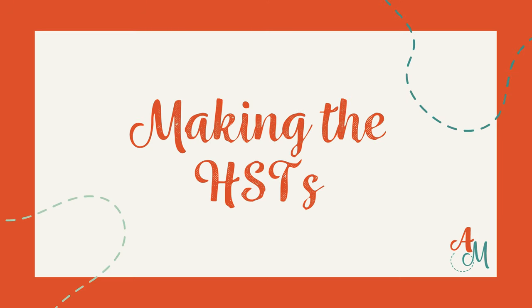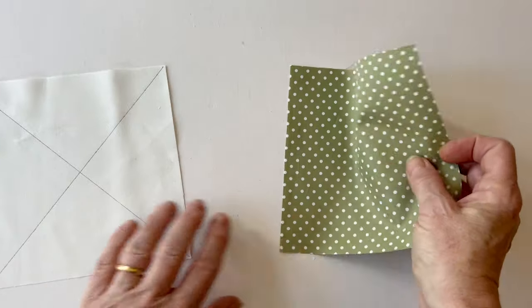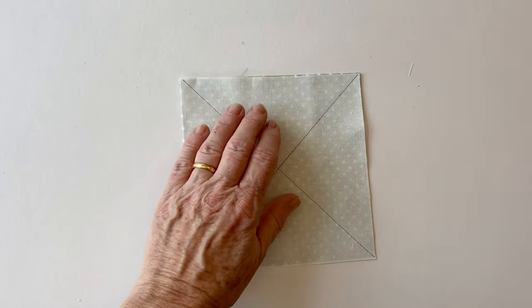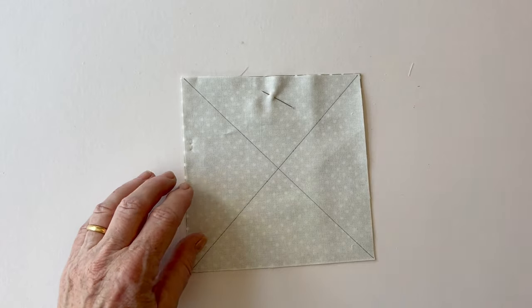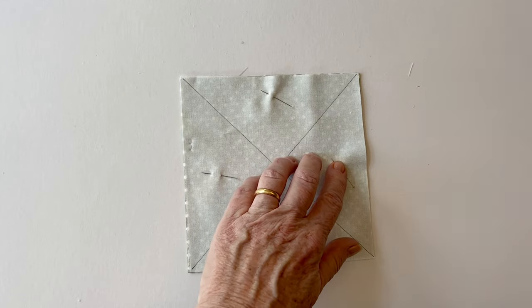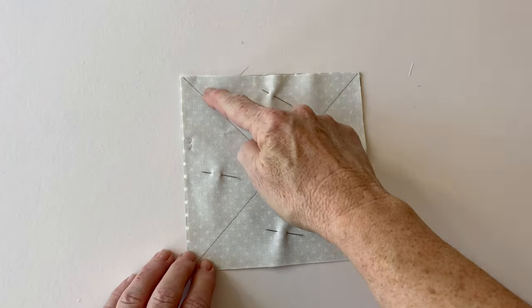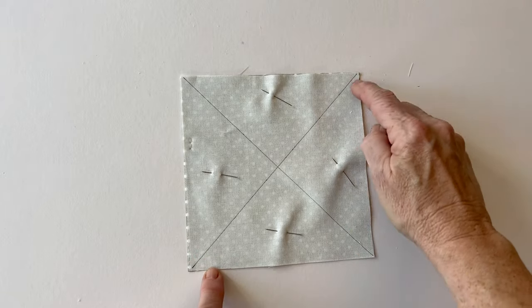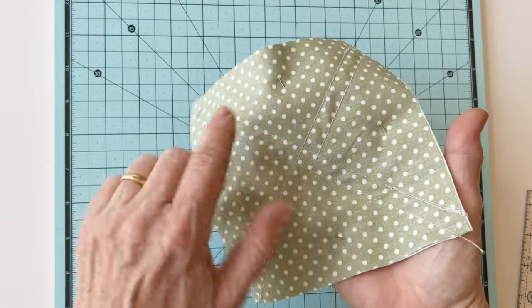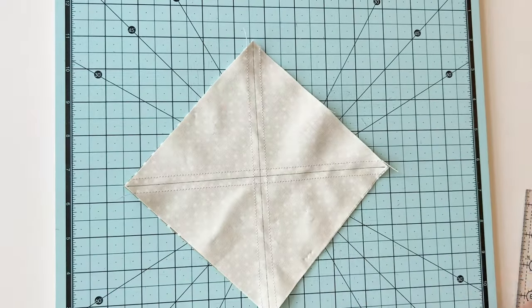Making the HSTs. You need eight HSTs for each star block and we're going to make them all in one go. Take the green square and the background square, which are the star block HST squares. On the wrong side of the background fabric draw two diagonal lines — one from each corner to the other so they cross in the centre. Place these two pieces right sides facing and pin together. If you pin outside of the lines you can keep those pins in place as you sew. Sew a quarter of an inch either side of the drawn lines, making four seams in total. Make sure you do this accurately. If you don't have a quarter inch foot, you can draw those lines in and sew on top of them.